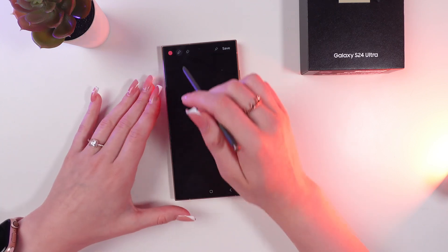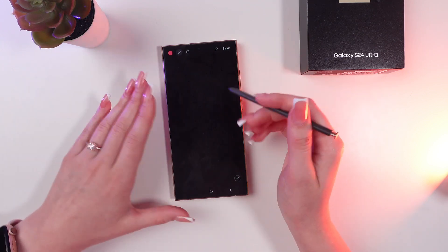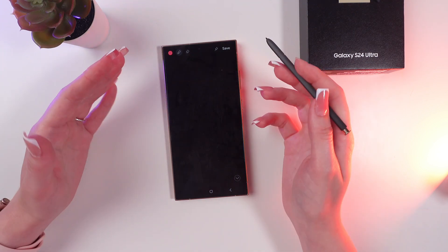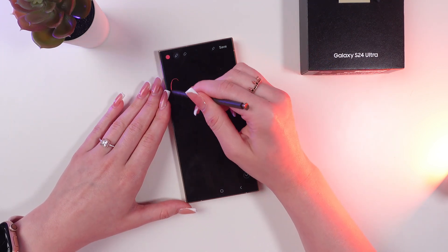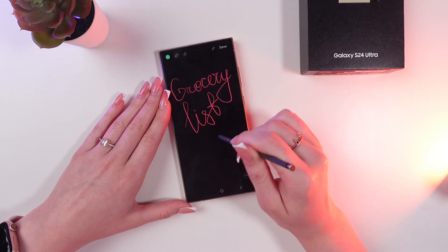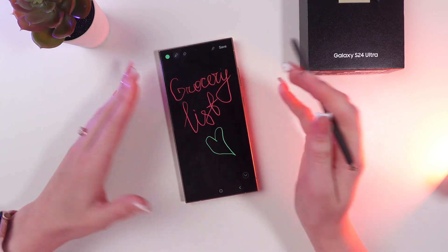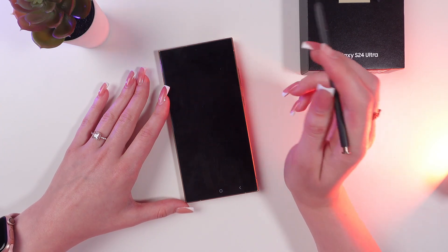Think about how cool it is — you can enter your entire grocery list here and see it on the always on display without needing to open the notes app. Let me just type in something. Now let's change the color.